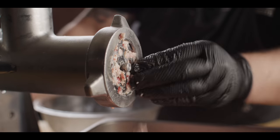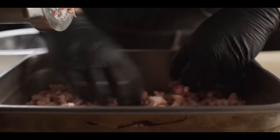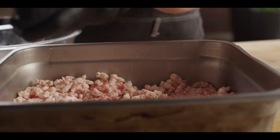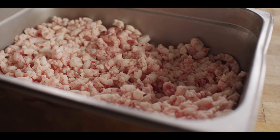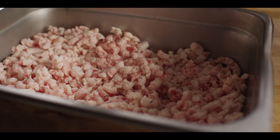We're using the LEM Big Bite grinder here, which makes pretty easy work of any grinding job. Even just a KitchenAid attachment would get this done, because we don't need to be super precise when chopping down our brisket fat.